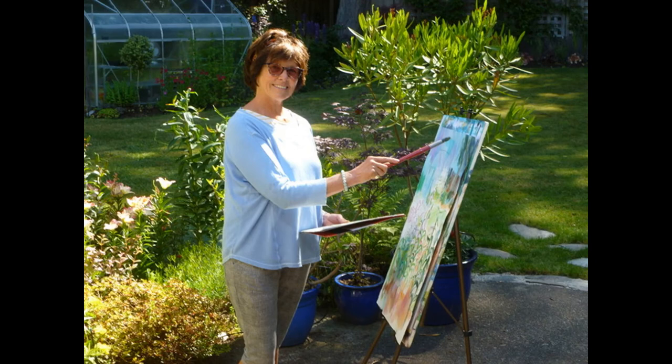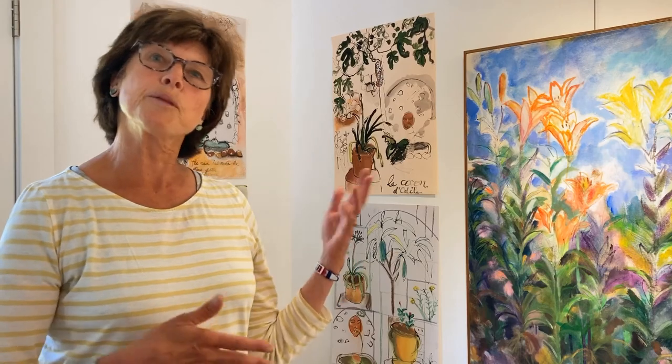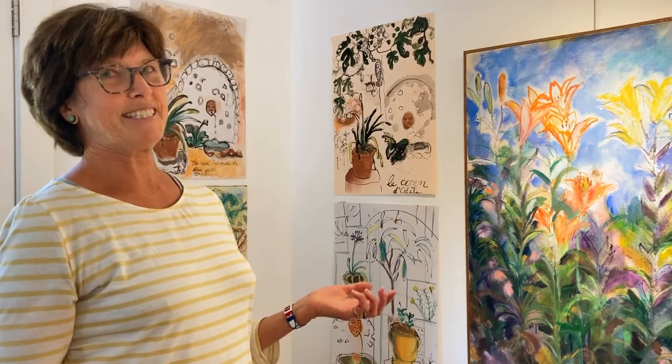I go out there with no planning whatsoever. I love to do plein air work — sometimes it works and sometimes it doesn't.